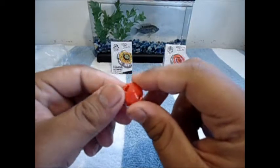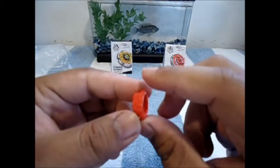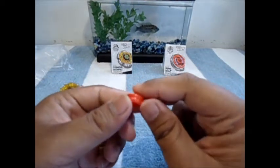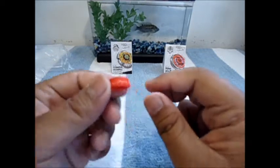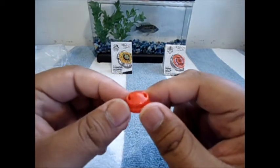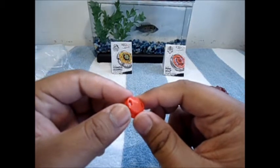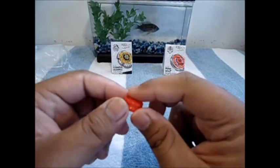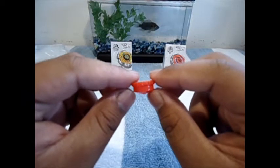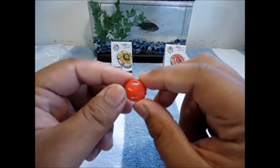Last up we have the WD tip, which is surprisingly a bright red or orangish color. The WD tip is one of the most common tips out there and it's really decent — once it loses stamina it can actually rock back and forth and catch itself for a little bit, which is really nice.